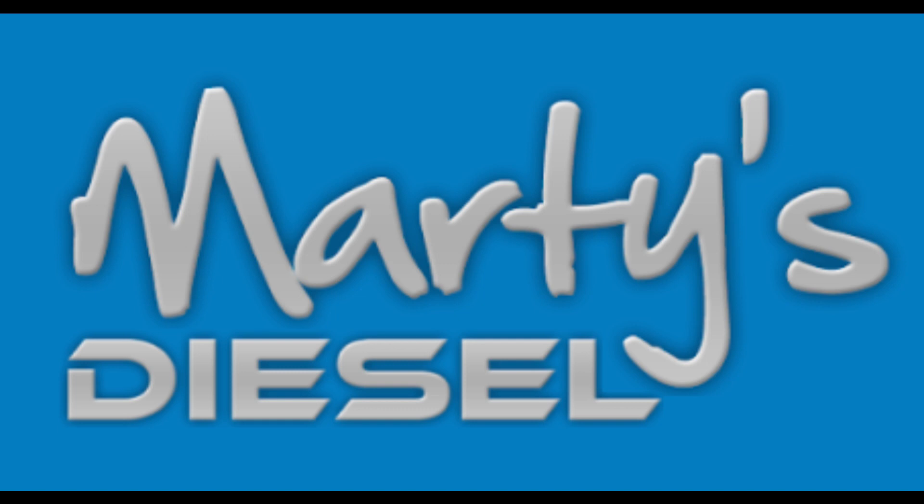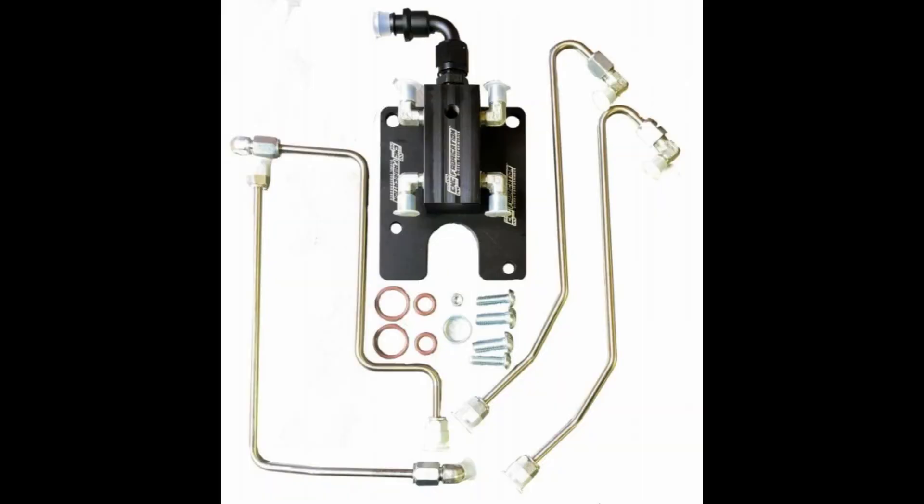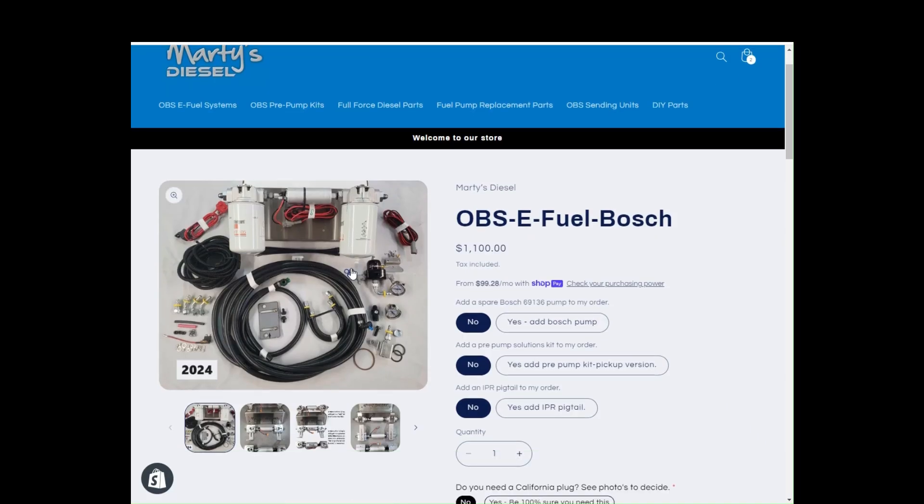This is Marty with Marty's Diesel, and today I'm going to talk about pairing your Marty's Diesel eFuel system with a CNC four-line feed kit. The Marty's kit does not need the CNC kit to function properly, but they can work well together with simple modification.